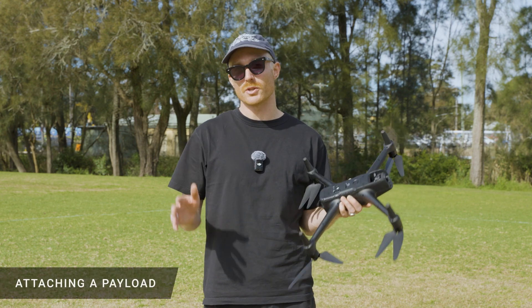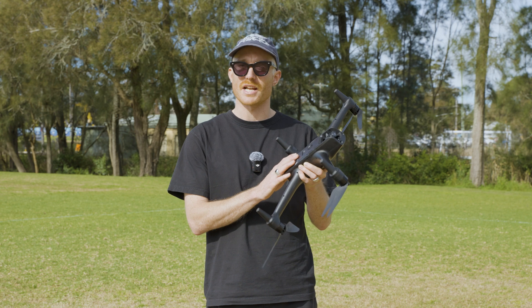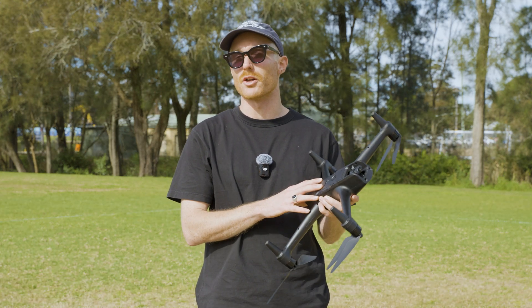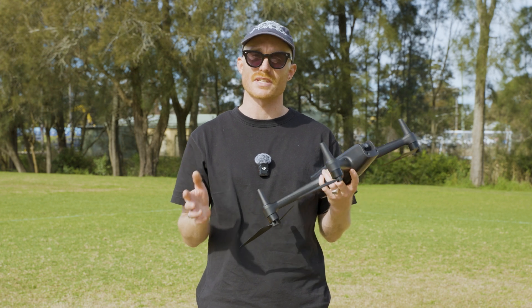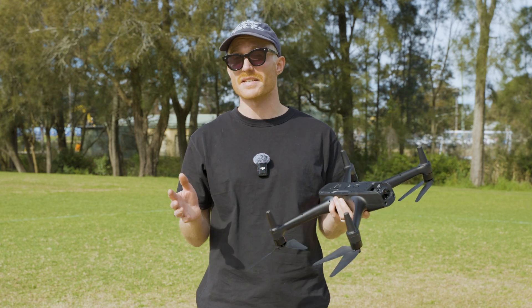Hopefully by now you've had a bit of a fly around with the drone and gotten comfortable with the controls. Now let's walk you through how to attach a payload to the Aero Pro. The Aero Pro has a max safe payload of one kilogram. When you're starting out and just getting used to flying with payloads, we recommend starting with something lighter and easing your way up.